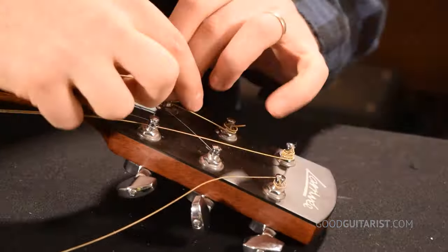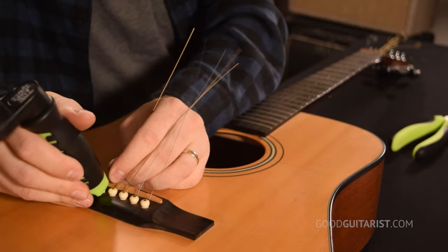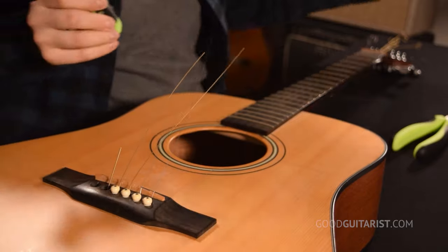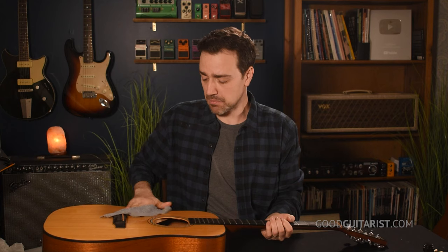I'm going to bring you through my game plan for cleaning up this guitar. First thing I'm going to do is remove all the strings, and I'm going to take the bridge pins and place them down in the right order so I can put them back in the same slot they came out of. I don't want to get them mixed up. Now I'm going to take a moist cloth and clean up the guitar, just the surface of it, the best I can — just like we did in the video with the basic maintenance, just a simple wipe down.